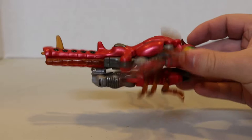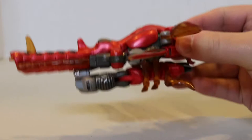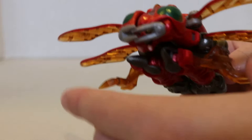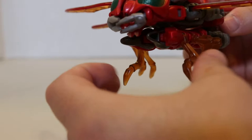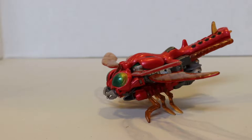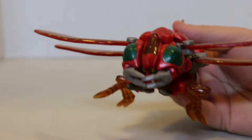He is intended, I believe, to be a dragonfly — some sort of dragonfly. Not completely terrible for what this is meant to be. You can bend these legs down to sort of allow him to pose the way you would expect a dragonfly to sit. That's alright.